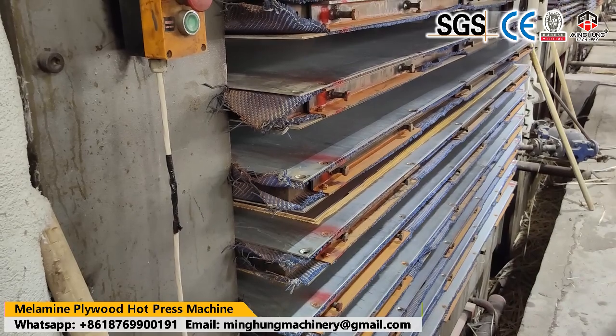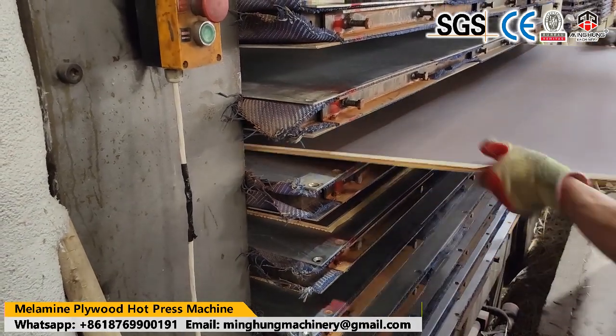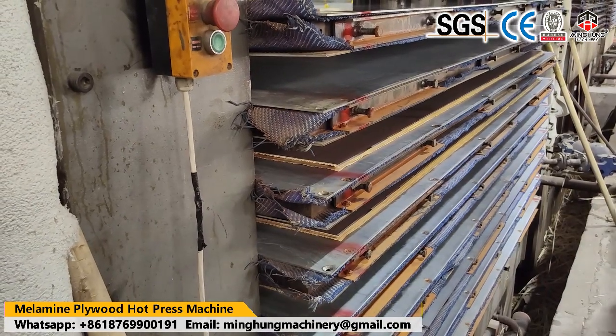Therefore, our hard press machine's lifespan is longer, and its working performance will be very good to help you produce good quality plywood.